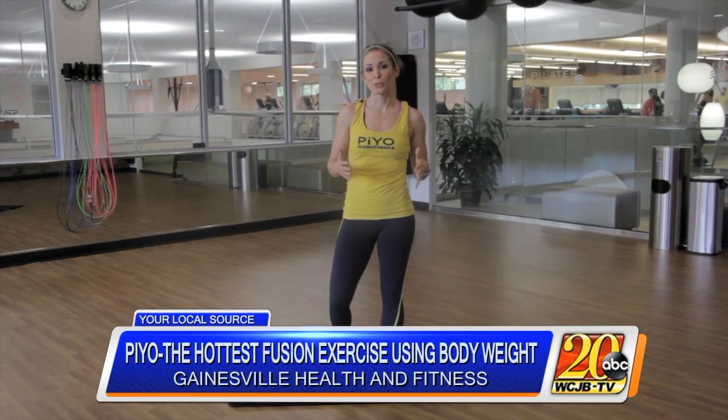Hi, I'm Megan Eggleston with Gainesville health and fitness, and today I'm going to show you a few foundational moves from PIO. PIO is a group fitness format that combines the core strengthening benefits of Pilates with the flexibility training of yoga, while also combining it with athletic movement and body weight strength training. Consider it your barefoot boot camp.